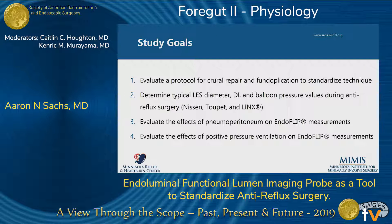We wanted to evaluate our protocol for crural repair and fundoplication in order to begin a standardization. To do this, we had to determine typical LES diameter, distensibility index, and balloon pressure values during anti-reflux surgery — Nissen's, Toupet, and LINX specifically. We also wanted to look at the effects of pneumoperitoneum as well as positive pressure ventilation on the measurements.